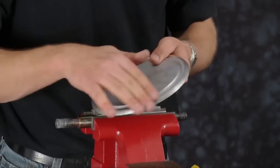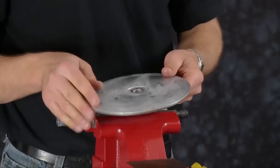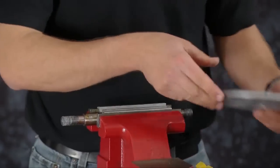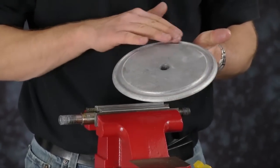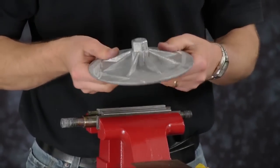Inspect the inner and outer diaphragm plates. Ensure the plates have no sharp edges or scarring on the radius. Plates can be cleaned up with emery paper, crocus cloth, or fine sandpaper. Make sure the radius is maintained during cleanup. Replace if necessary.